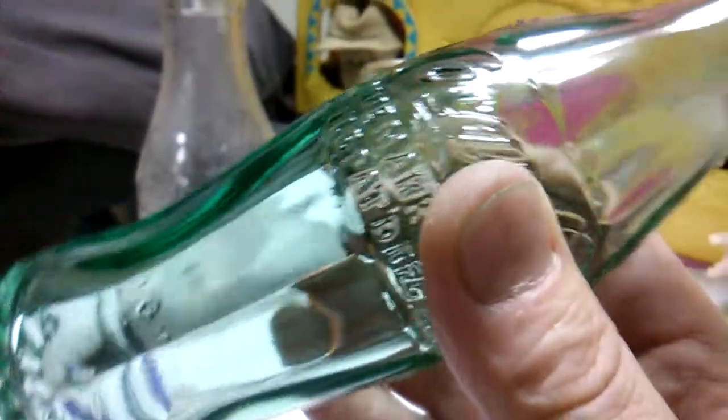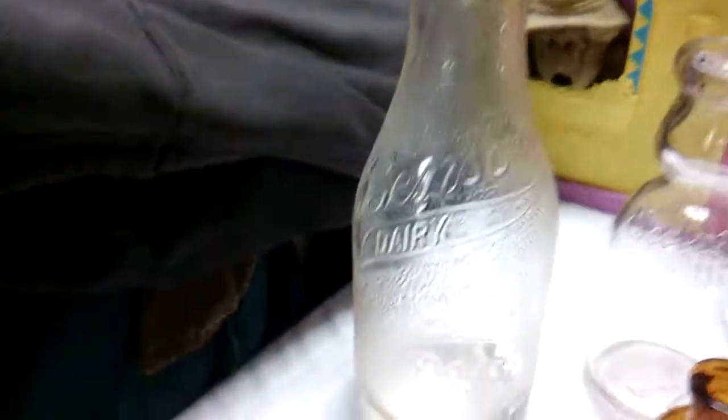It came out like new — it looks like it was never actually used. This bottle is a beauty. It's wonderful: no chips, no scratches, no case wear. It's perfect. And then there's that buttermilk slash possible juice bottle.